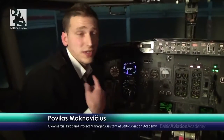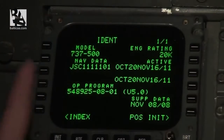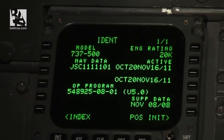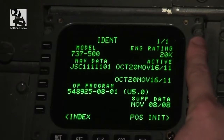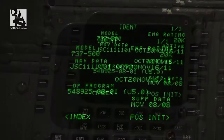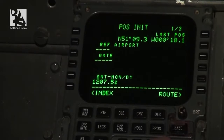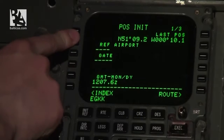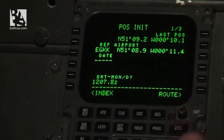Now we set the flight management computer, beginning with the initial data on the ident page. We verify this is the correct model — 737-500 — and the engine rating is correct. Navigation data is current and active. Moving to the position init page, our present airport is London Gatwick, so I insert EGKK and verify the time matches the captain's clock.